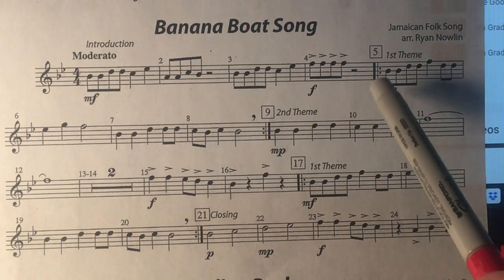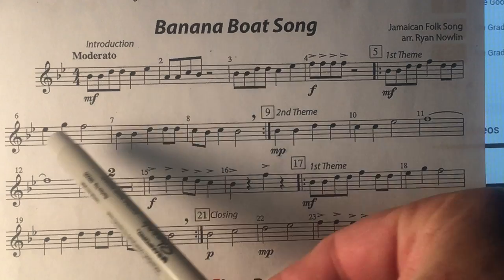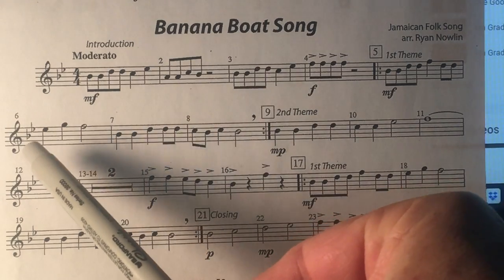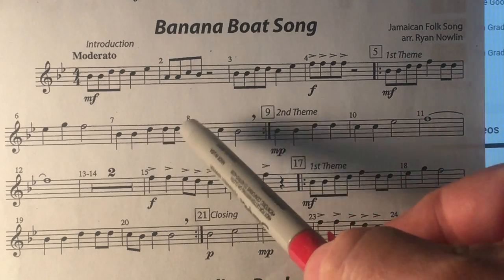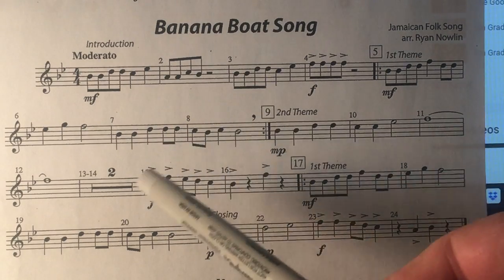When you have the melody here, this song is sometimes called the Deo song because they sing, "Daylight come and I want to go home, Deo."